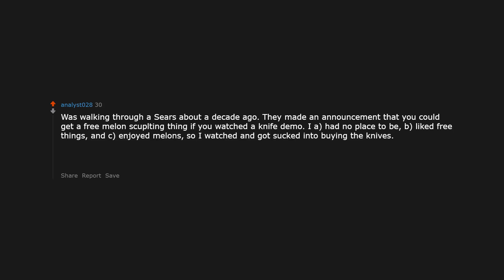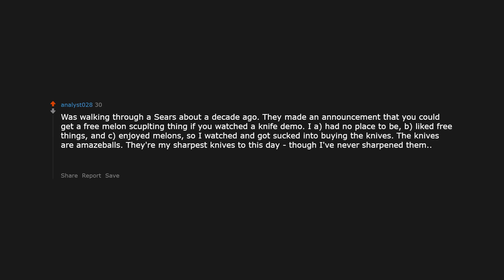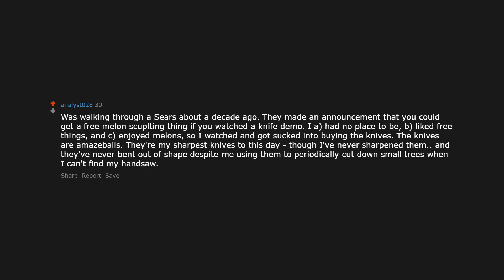Was walking through a Sears about a decade ago. They made an announcement that you could get a free melon sculpting thing if you watched a knife demo. I had no place to be, liked free things, and enjoyed melons, so I watched and got sucked into buying the knives. The knives are amazeballs — my sharpest knives to this day, though I've never sharpened them, and they've never bent out of shape despite me using them to periodically cut down small trees when I can't find my handsaw.